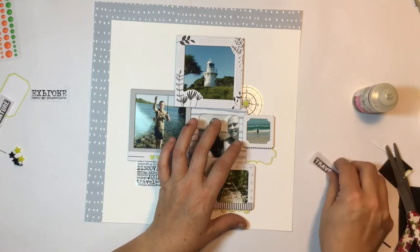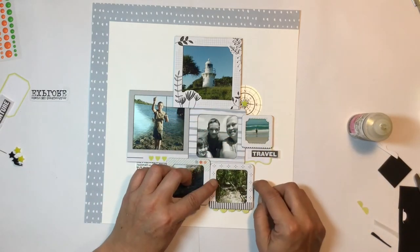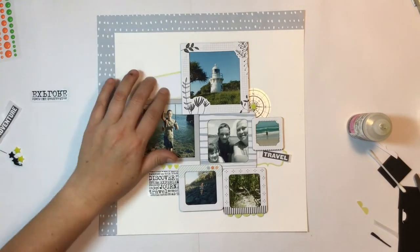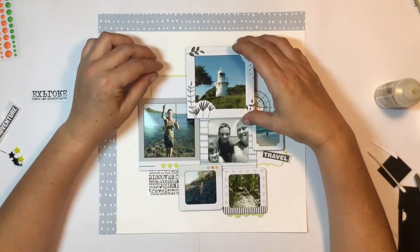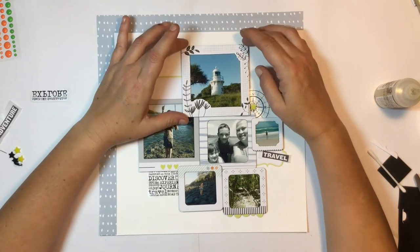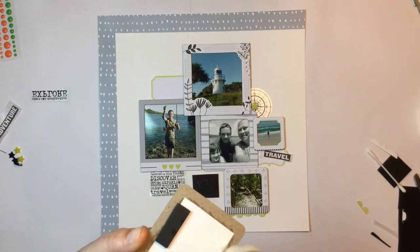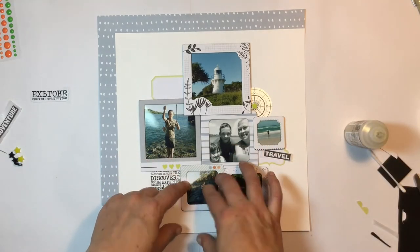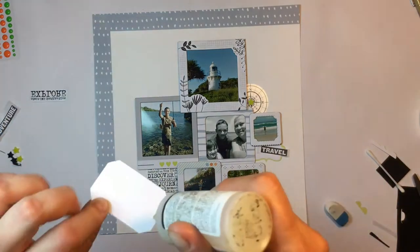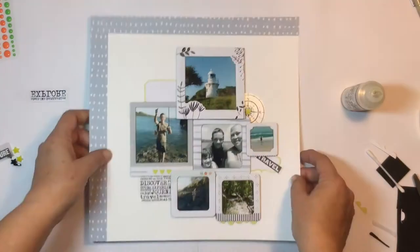I'm gluing down the exclusive label, and I pulled out two word stickers from the Pink Fresh word sticker pack we got — there were a lot of different words and a few travel-themed ones. I picked 'adventure' and 'travel' off that sticker sheet. I'm popping 'travel' on that label and tucking the other label up behind the lighthouse photo, then popping 'adventure' up on the label behind those two frames.